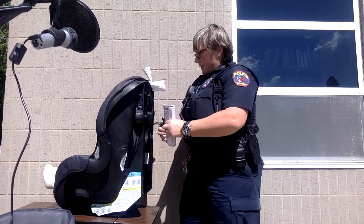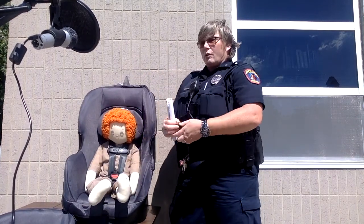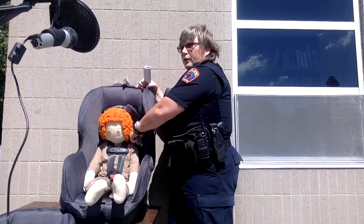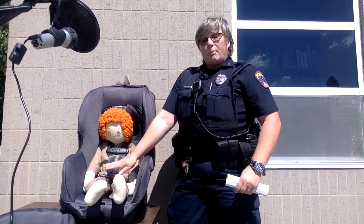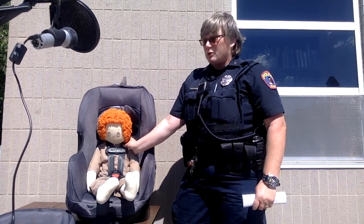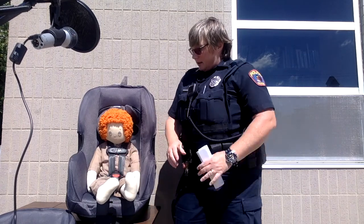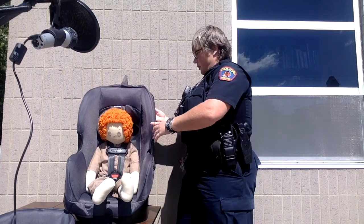For children in a forward-facing seat, we're going to move the straps — we want them to be at or above the shoulders now, so they go up into a higher position. Buckle them in using the same pinch test at the shoulder; if you can pinch material it's too loose, so tighten it up. Chest clip at armpit level, and the child is nice and safe in the seat — Annie is good to go.